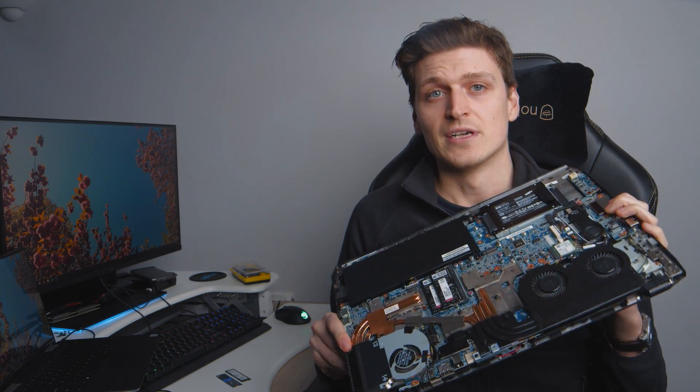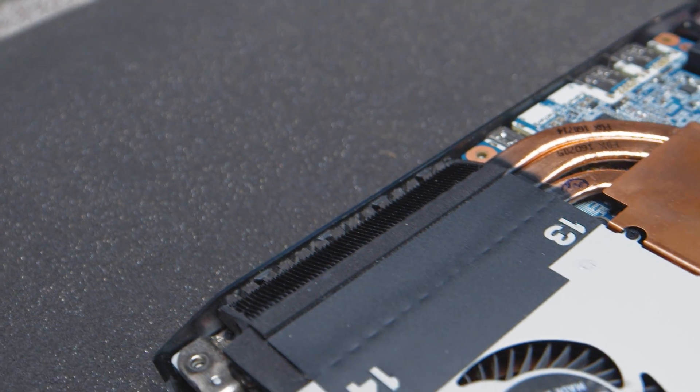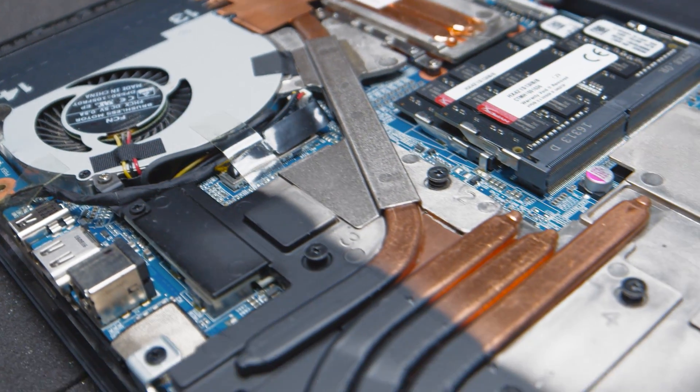First things first, find out if your laptop has an available M.2 SSD socket or slot free. The easiest way to find out is to visit your laptop's product page. If you want to be doubly sure however, unscrew the underside panel of your laptop and take a look for yourself. Follow a teardown guide for your laptop if you're unsure — iFixit guides are usually exceptionally helpful. Also before you start tinkering, make note of any warranties you may be voiding in the process.